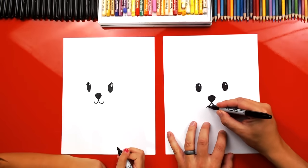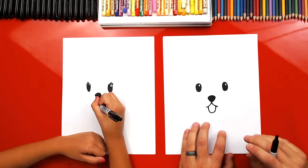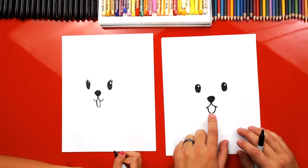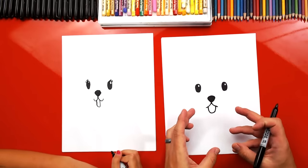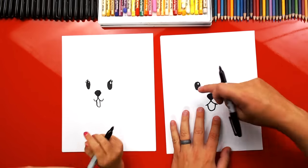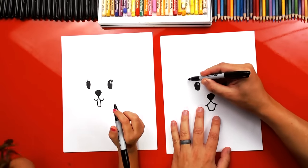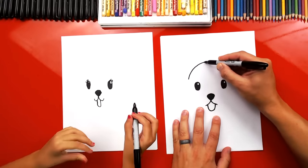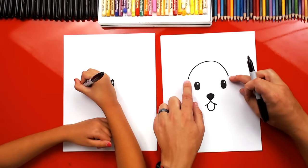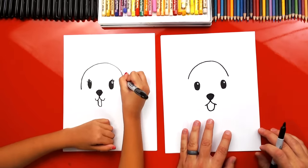Okay, now let's draw the tongue. We're gonna draw a U shape that comes down and back up. Now we got the whole face. Now we gotta draw the top of our little puppy's head. We're gonna draw him bald. So we're gonna draw an upside down U — it goes up, around, and back down. We tried to stop in the same spot, so leave a little space right above each eye. Good job.